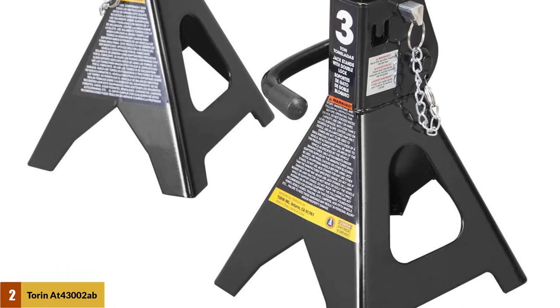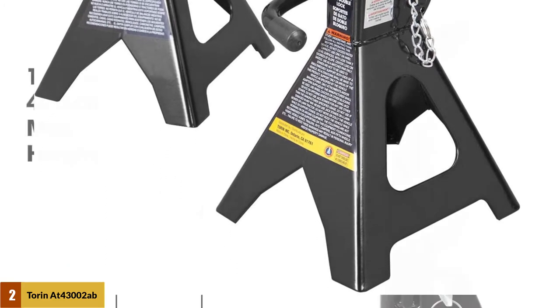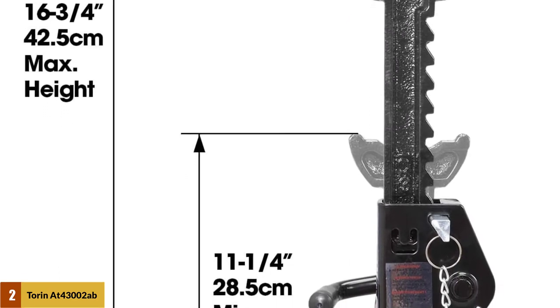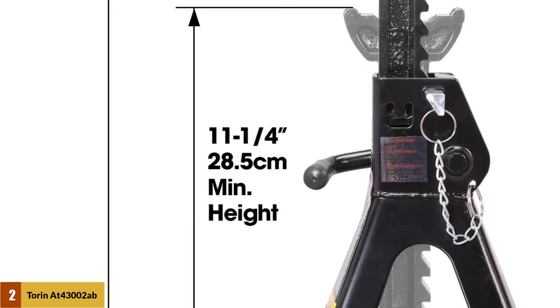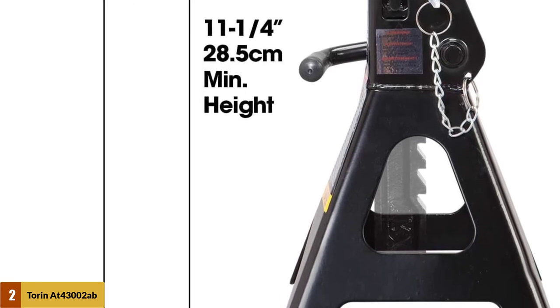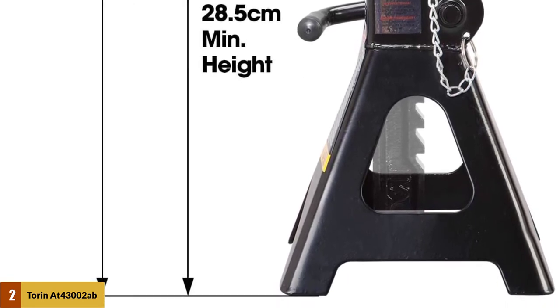Meets ASME safety standards and includes a limited one year manufacturer warranty. The wide pyramid style foot base provides added strength, and the large foot base delivers additional stability, measuring seven and eleven sixteenths of an inch by six and seven eighths of an inch.